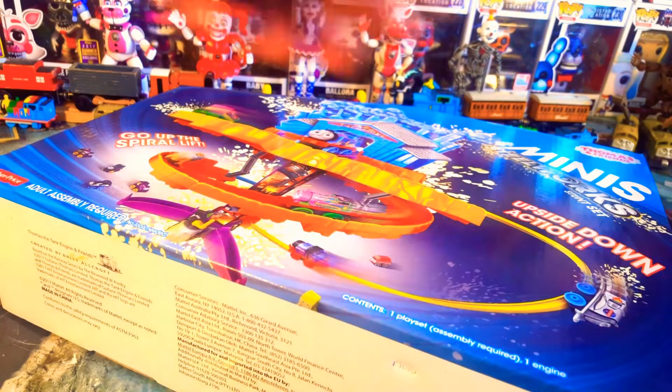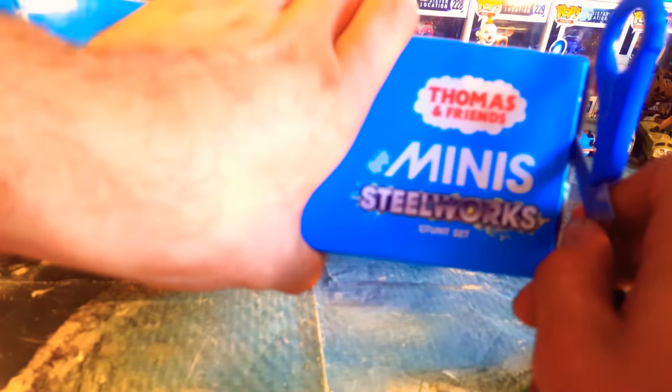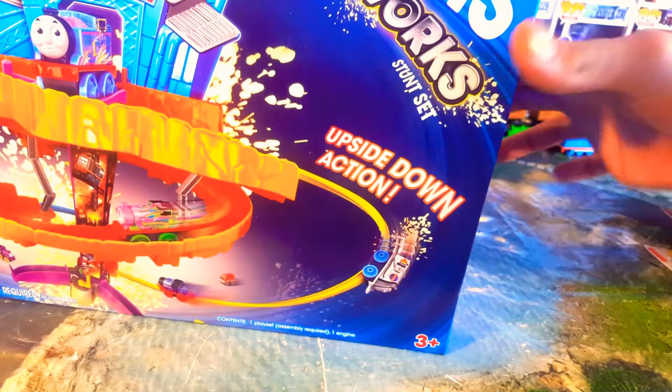Coming in for an unboxing now. There is some sticky tape here - sellotape, whatever you want to call it, duct tape. Some on the bottom. I'll tilt the camera up, that might help.